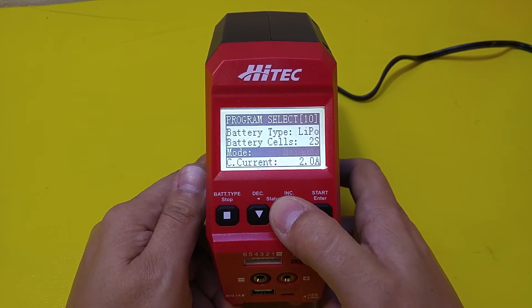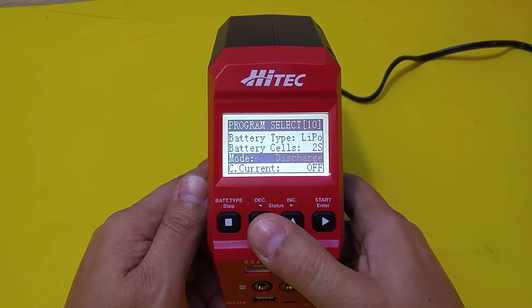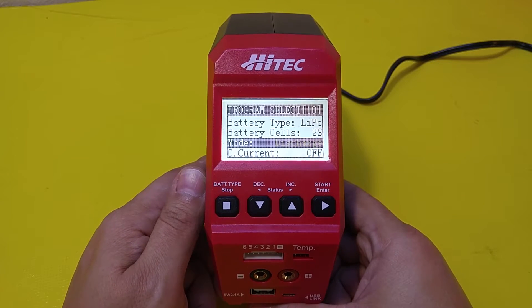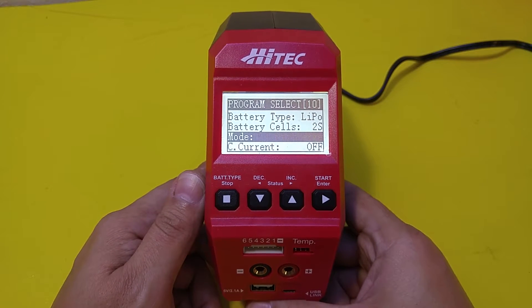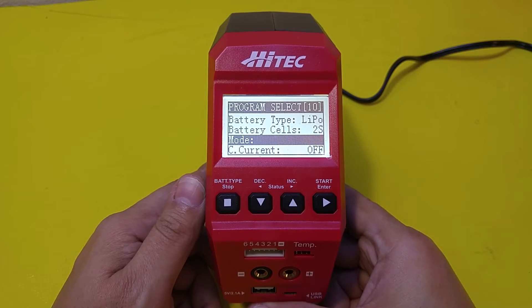Charge — you know what that is. Balance will just balance the battery out for you. Discharge has a 2 amp discharge rate, but 2 amps is only at 6S from what I found. If it's at 2S you're only going to get a third of that — about 0.68 amps or something like that — which is fine. But if you want to do a battery test and discharge your battery, it's going to take a while.